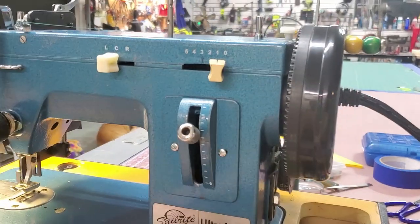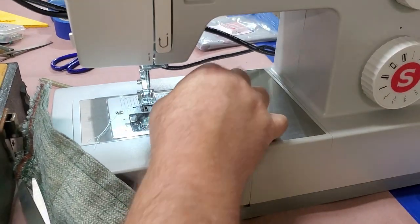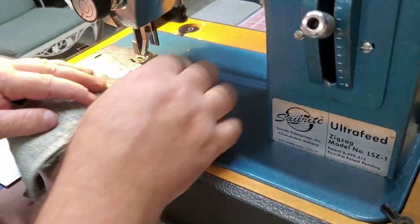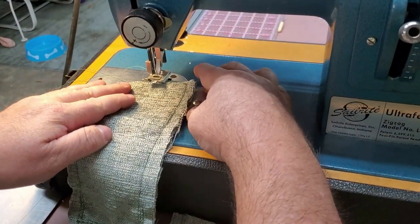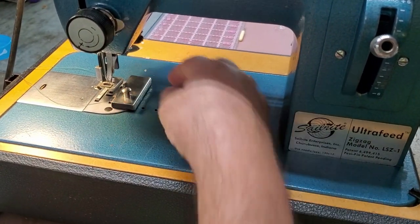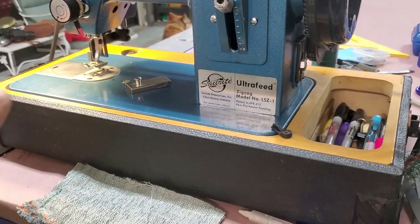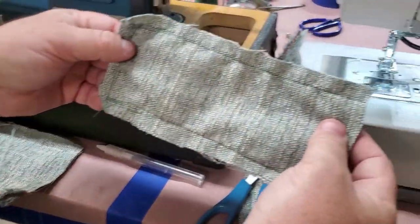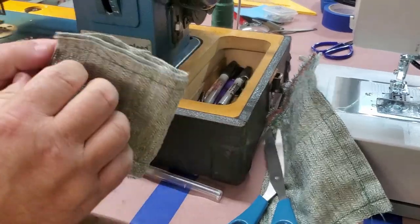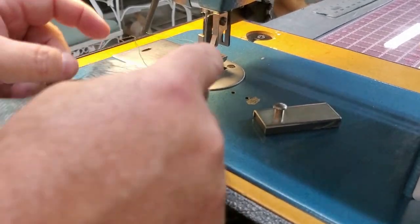This is a magnetic seam guide — on the Singer only a small plate is magnetic, but on this Sailrite the whole base is magnetic. So if you need to set a seam distance you just put this magnetic guide up there and guide the fabric through. Now I told you the Singer struggled with four layers — I'm not going to show that. Instead, we're going to do four layers on the Sailrite, then flip it over and do eight layers. Let's see what happens.